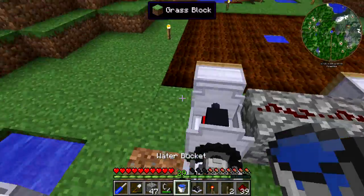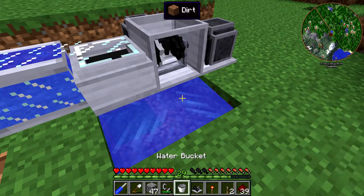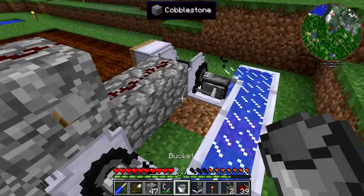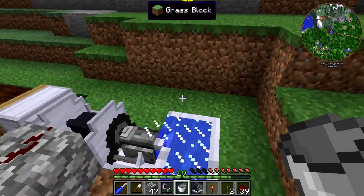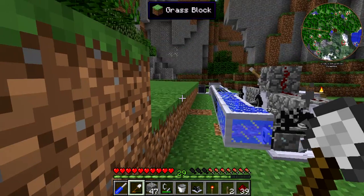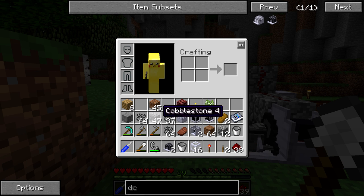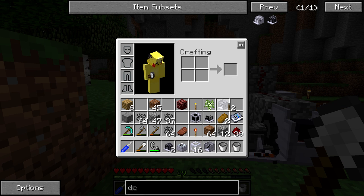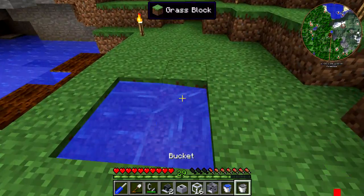We should have everything we need to do that — we have the DC engines, we got the pump, we have the shaft junction. Luckily we have an extra shaft junction. Then I do just need to go get a little bit more water. I really don't want that thing to blow up, so I am going to have to manually fill it. Over here we extended that two away and there was the pool, so we're going to clear out this area right here, set up the pool, and then manually transfer some over real quick before it blows up.